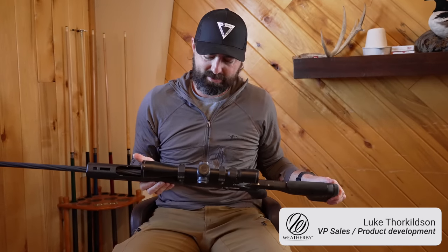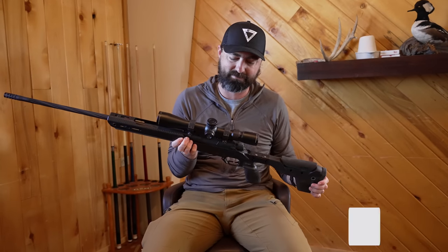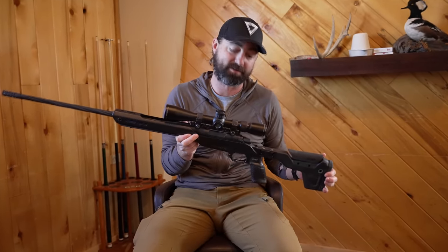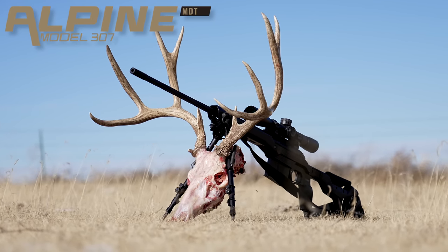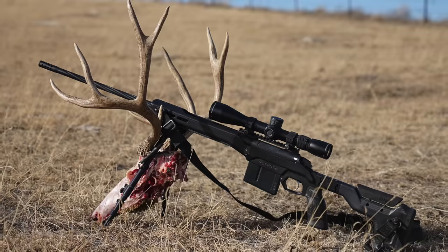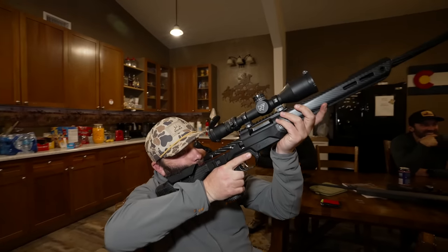Hey guys, I'm Luke from Weatherby and I've got a pretty exciting new thing here today. It's our first new rifle action in 51 years. Since the Vanguard, we have not had a brand new rifle action. This is our brand new Model 307 and it's very different from most current Weatherby's — different on purpose. It's an all new platform for us.